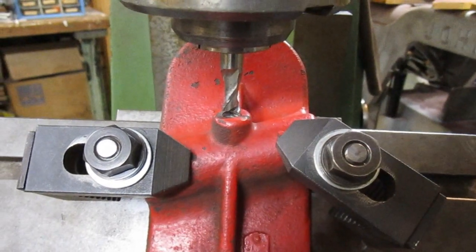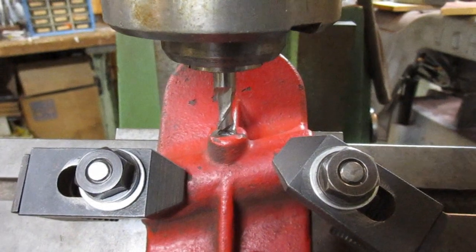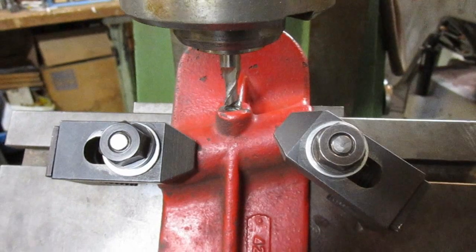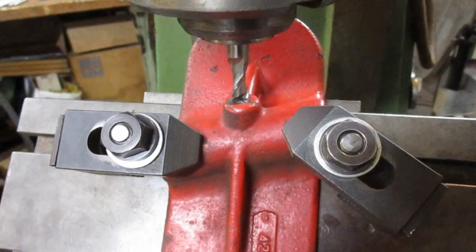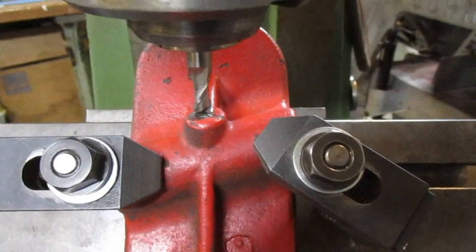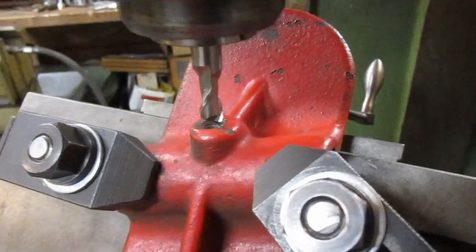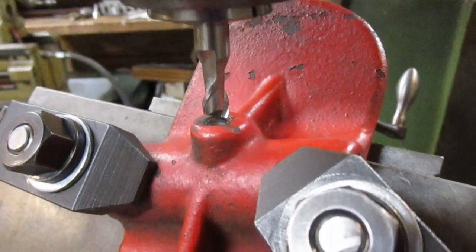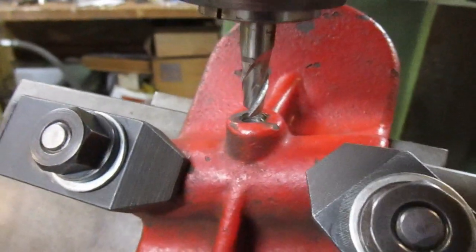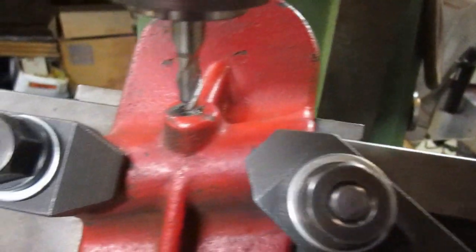Now to get this in position, I am just going to eyeball this end mill to the center of the hole. So the thread insert calls for a 21/64th drill, which is slightly over a 5/16th. So I am going to use this 5/16th end mill to put the hole on location where I want it, and then I will use a drill after that to get the hole to size.